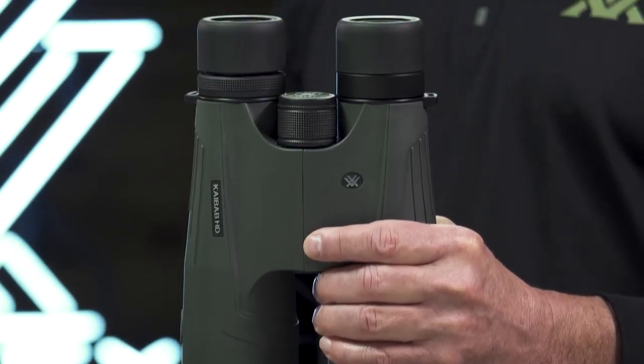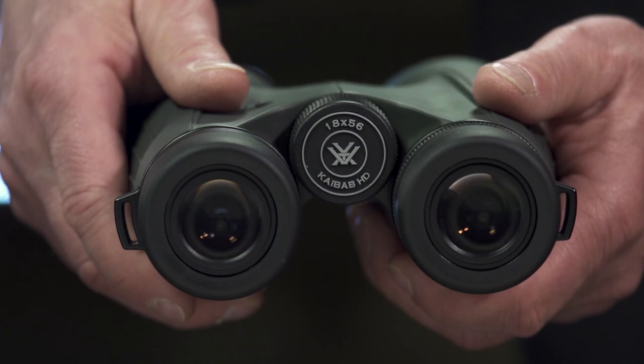In the pursuit of big game, the Kaibab HD takes power and performance to the extreme, and it's covered for life by the Vortex VIP Warranty.